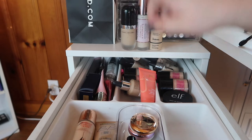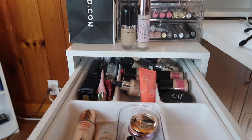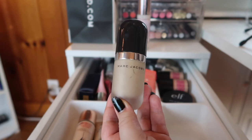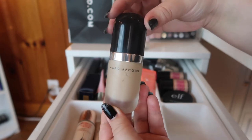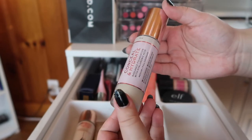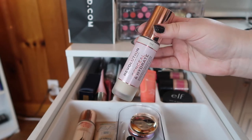Up here we have the Marc Jacobs Remarcable, the Makeup Revolution Conceal and Hydrate, and The Ordinary Serum Foundation. The Ordinary is also almost empty so I want to finish it up. I seriously considered decluttering the Marc Jacobs since I've had it for so long and I'm not really reaching for it, but I'm going to hold on to it — it'll be on the chopping block though. The Makeup Revolution Conceal and Hydrate I actually like, but it runs a bit too light for me, so I've been using it to mix with foundations that are too dark.